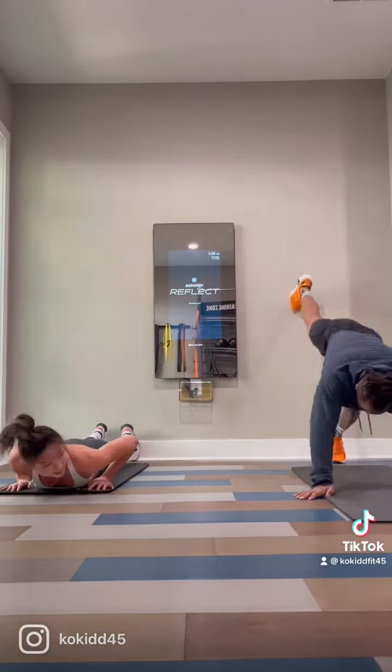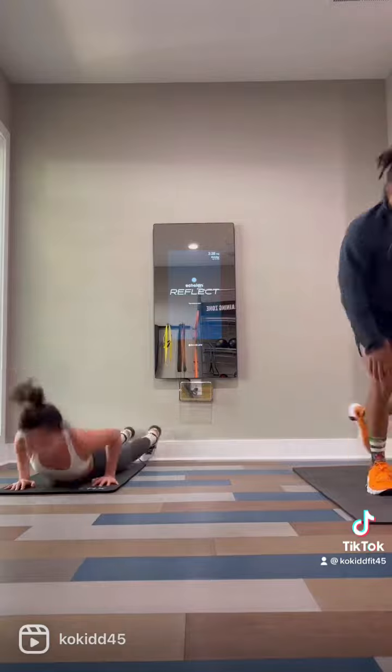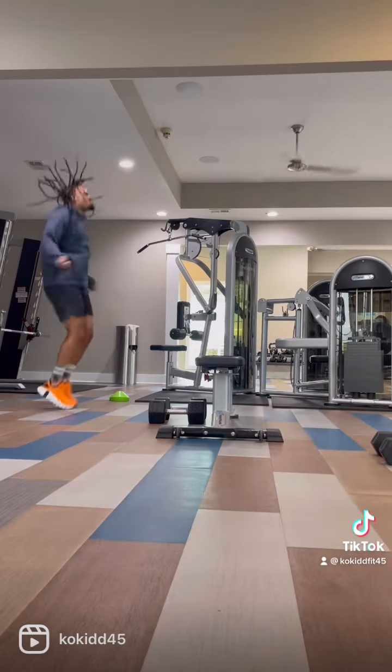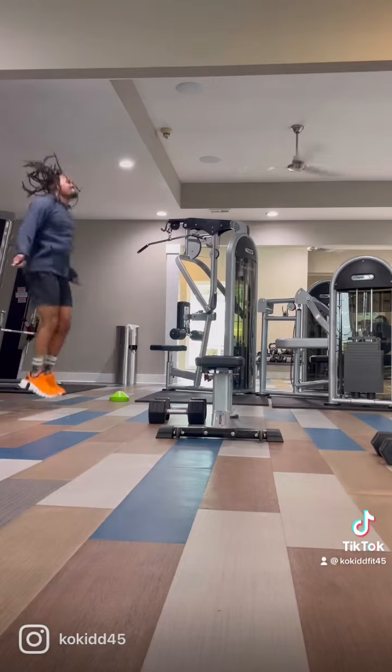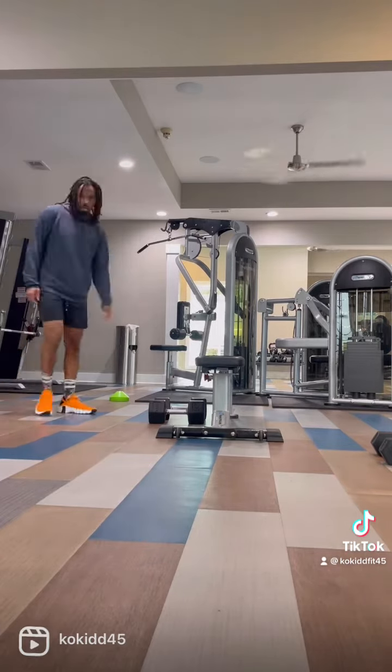So he's very determined today. Immediately after that, the next minute will be double unders — 50 double unders or 100 regular jumps. If you cannot do double unders, don't worry. Just get your 100 regular jumps. Finish that on up.